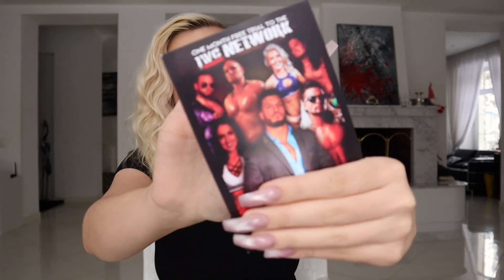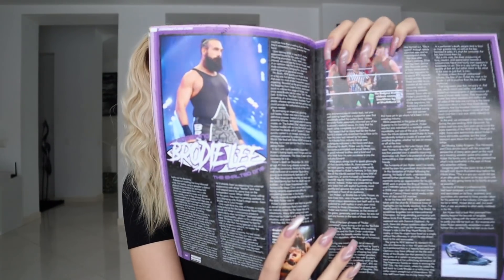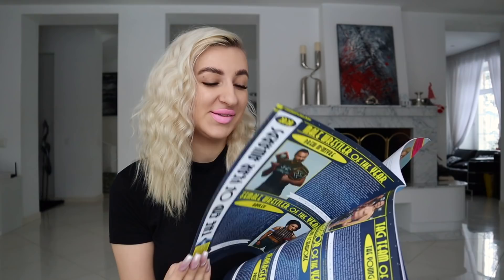Next we have this — in many WrestleCrates you get a free trial month of a wrestling network. In this case it's the IWC Network. I'm covering the code because it's for the WrestleCrate UK fam. Next we have the Inside the Ropes magazine. More often than not you will have a magazine in the WrestleCrate UK, and I personally love wrestling magazines. There's a huge memorial spread for Brodie Lee. In the age of the internet you can find wrestling news and articles on countless platforms, but flipping through an actual magazine does have a real feel. Inside the Ropes is a long-term partner of WrestleCrate UK.